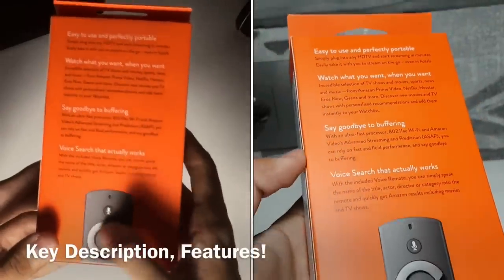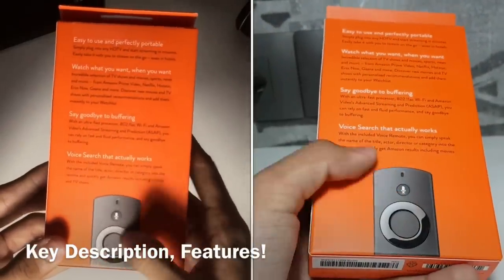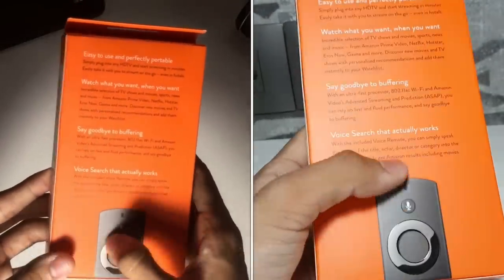The rear of the box emphasizes some of the key features of the Fire TV Stick.